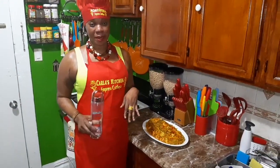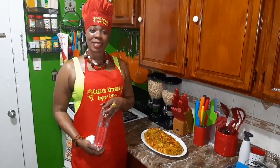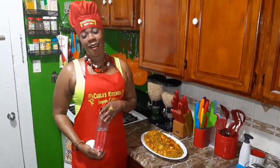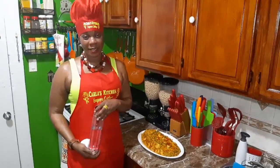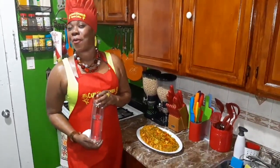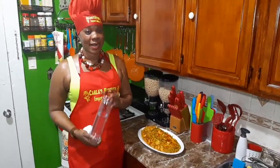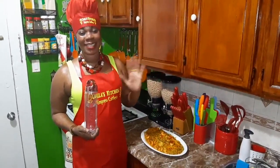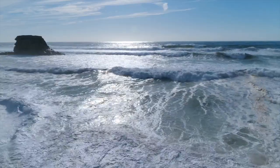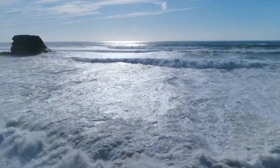So guys, please remember to like, share, and subscribe if you haven't subscribed as yet. You can check the description for the ingredients for my dishes. Thank you guys for tuning in today with me. God bless you all, I love you all so much. And for those new people, I welcome you as well. Thank you so much guys, and I'm going to see you all very soon in my next video. Bye guys!